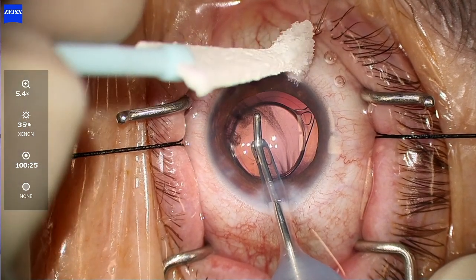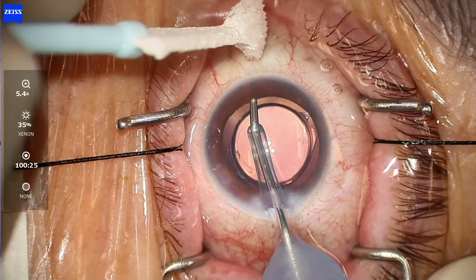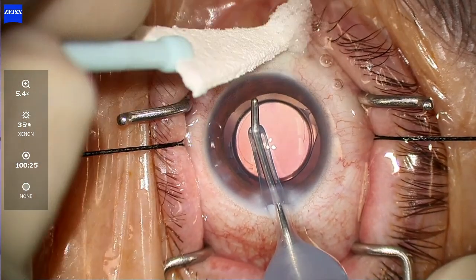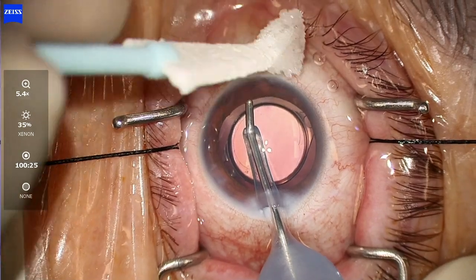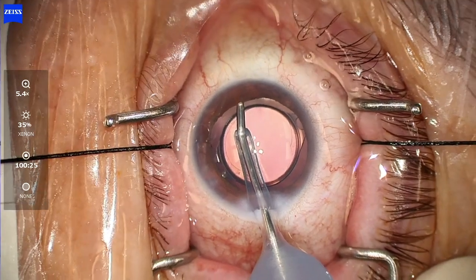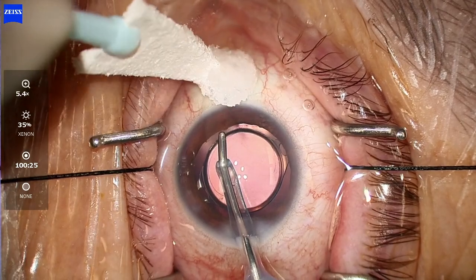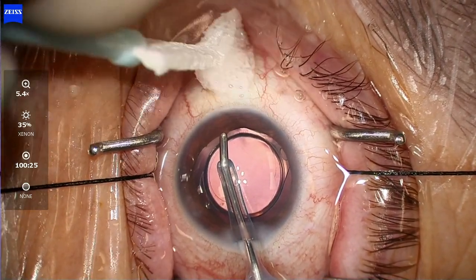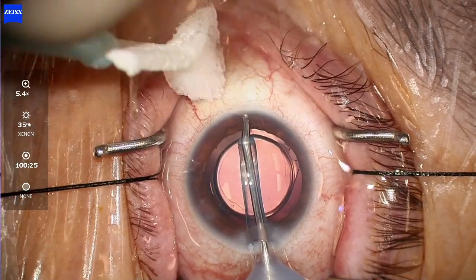Looking at the entire nasal angle here — almost more than 180 degrees — we see significant blanching, which is pretty cool. We're hedging our bets: we don't know exactly where the collector channels are, but data shows they're distributed mostly in the nasal angle while also being present 360 degrees around. There may also be areas of collapse, which is why having three stents gives us the best chance of accessing the collector system.